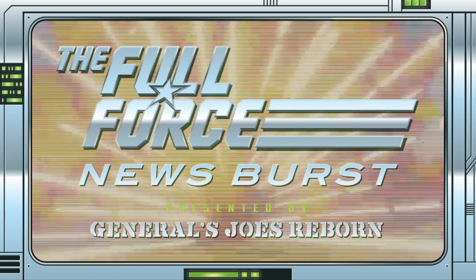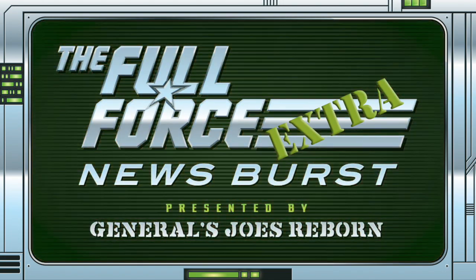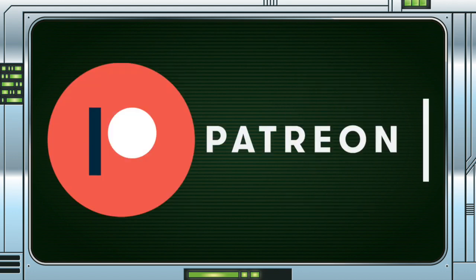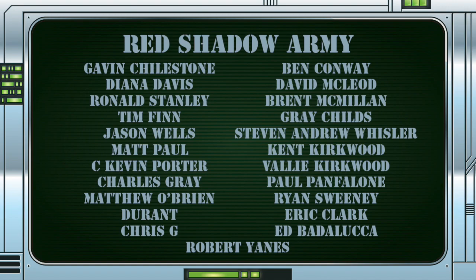That's it for this instalment of the Full Force News Burst Extra. Thank you for watching — make sure to like, comment, and subscribe. Make sure you get involved with the discussion by liking, sharing, and commenting on these videos. You can keep up with the show by following on Twitter at The Full Force, liking the Facebook page at facebook.com/thefullforce, or messaging us on either platform with feedback and questions. We also have a Patreon page at patreon.com/thefullforcepodcast if you want to show your support, see your name in these videos, or enjoy exclusive bonus content.